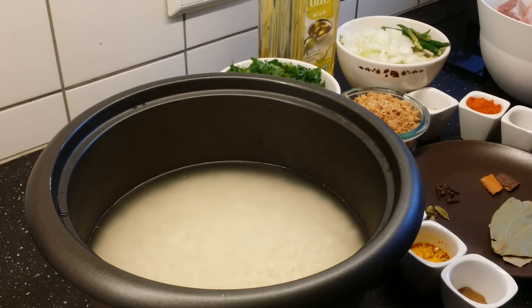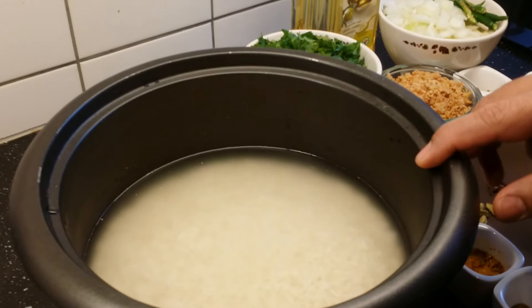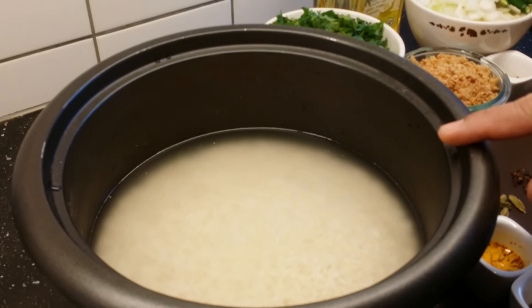Today I am going to prepare lamb biryani. Let us see the ingredients we require for it. We need basmati rice — I have soaked it for 45 minutes in water.